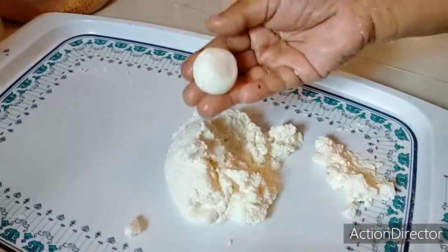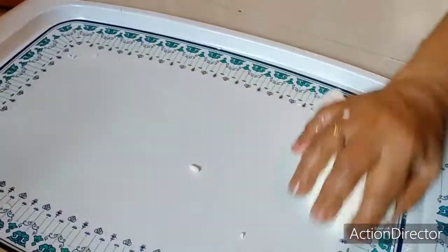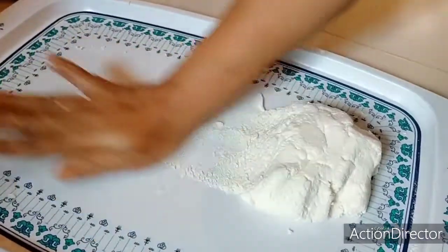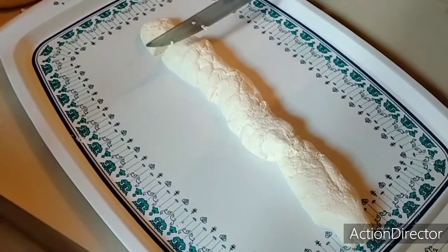Now let's wash the sauce. We will cut the sauce. Now let's cut the sauce.